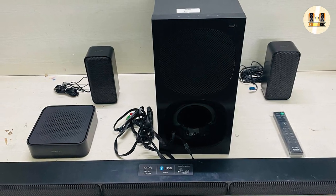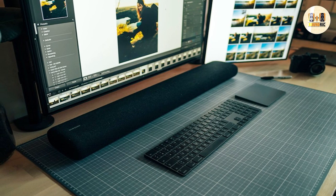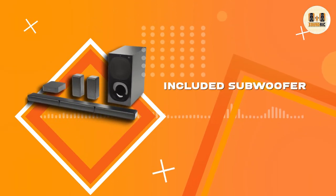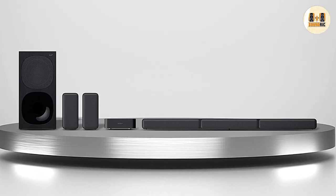The Sony HT-S40R is a 5.1 system, meaning it has a total of five speakers and a subwoofer. The soundbar delivers the front center, front left, and front right sounds, while the other speakers cover the rear. The sound system has six modes: standard, auto, cinema, music, voice, and night — each tuned for a different listening experience.